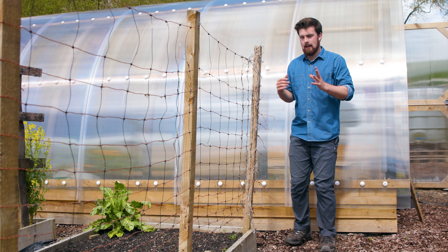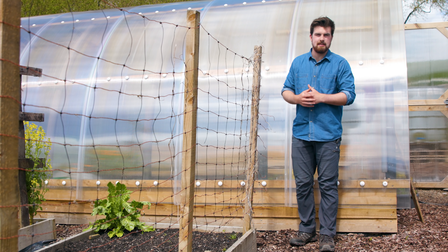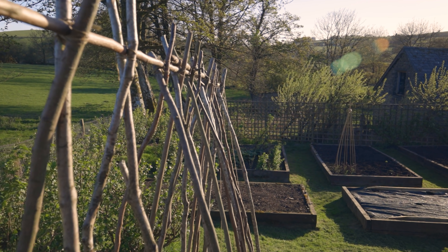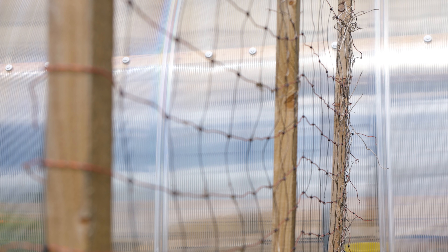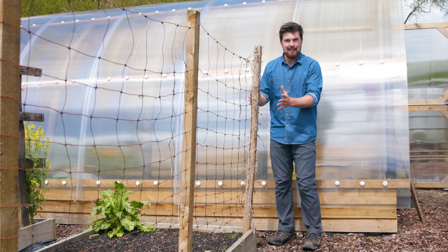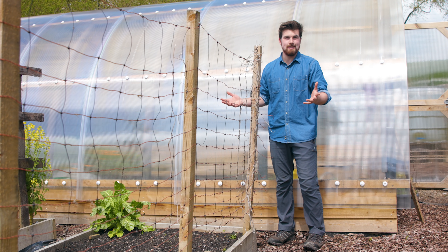Another clever way of saving space in raised beds is — say you're wanting to grow peas — instead of using an A-frame, right up against the edge of a raised bed you could create a trellis system like this. This is actually using old electric fencing, and instead of the A-frame taking up say half of the bed, suddenly it's only going to be the very edge and you've got all that extra space to grow more food.